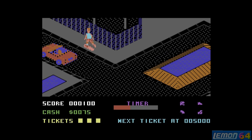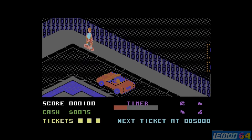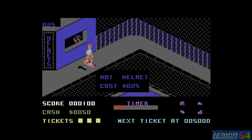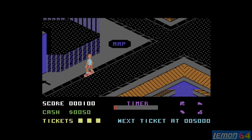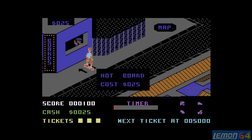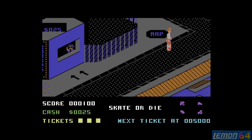Let's use that up. The next upgrade we will go for is the helmet, which gives us better turning ability. And while we're here, let's spend the rest of our cash on a board, which gives us a higher top speed. And then we can enter one of these events.